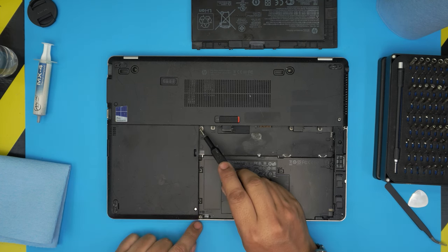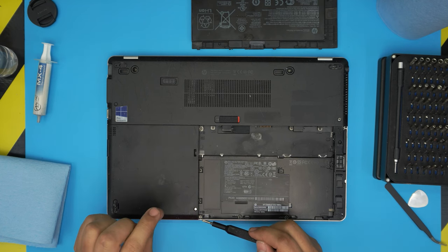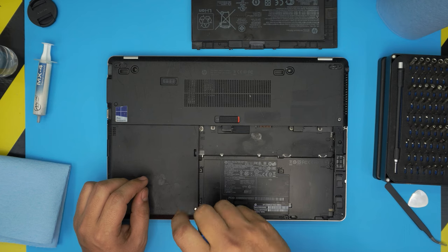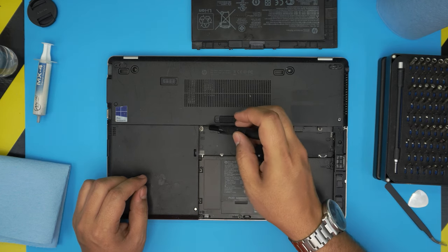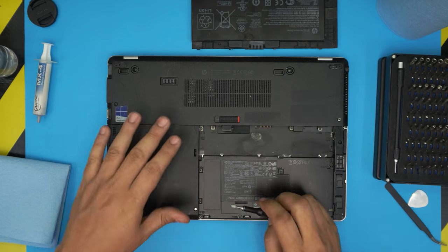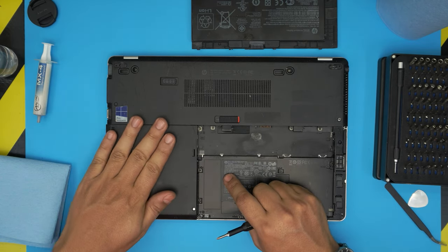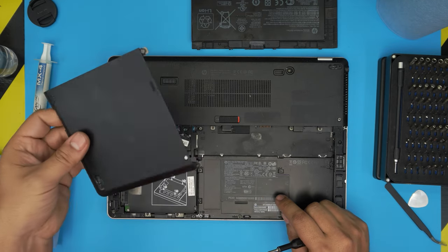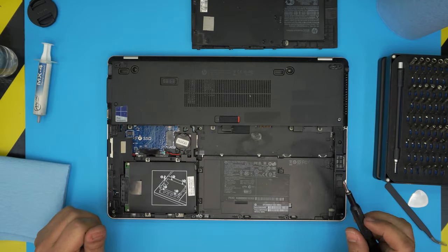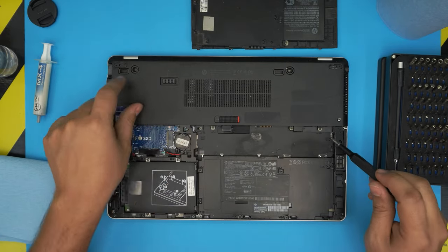With the battery out of the way, remove the left cover for the hard drives by unscrewing two Phillips screws. These screws have a C-lock on them with a little spring, so they won't come out entirely — just loosen them up, don't yank them. Then pull this cover about three to four millimeters towards the left and lift up the left cover. You can clean up the covers if you wish.